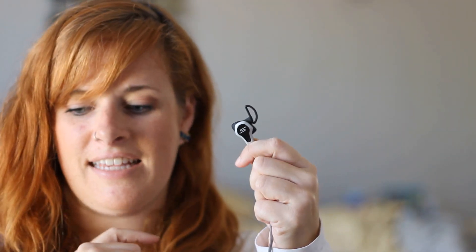This part right here — believe it or not, that little crescent is actually the heart rate sensor. So you want to make sure that you really have that in there when you put your headphones in.